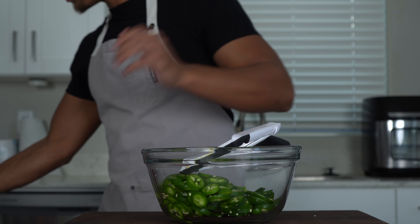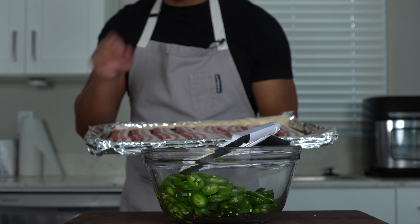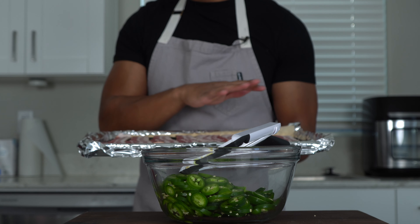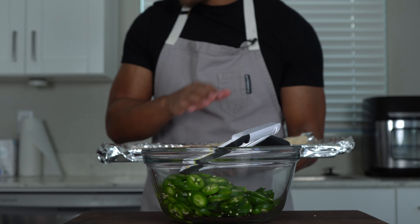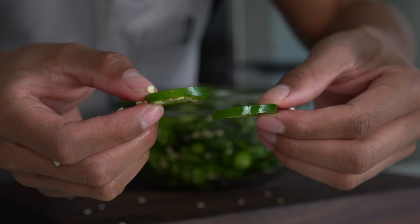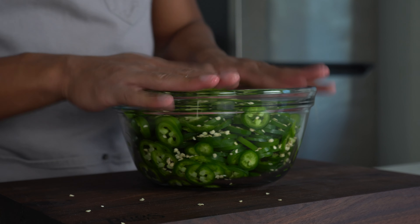Almost forgot the bacon — go ahead and put it in a 400-degree oven. Knock that out while you're doing the jalapeños and cook it until crispy because we'll be eating it later. I cut the jalapeños to about a quarter inch. I don't want them too thin because I want them to hold up when we candy them. So set this aside now.